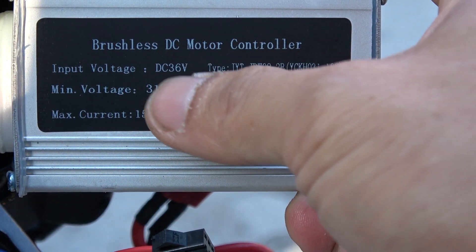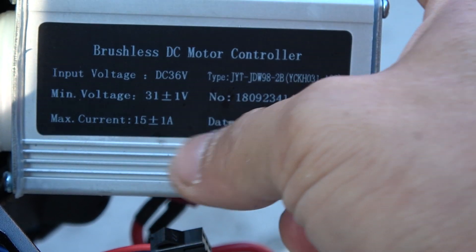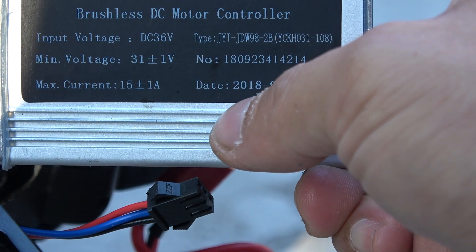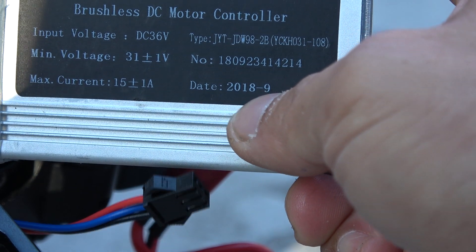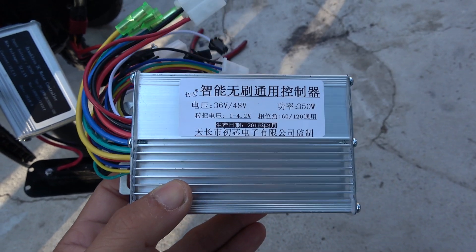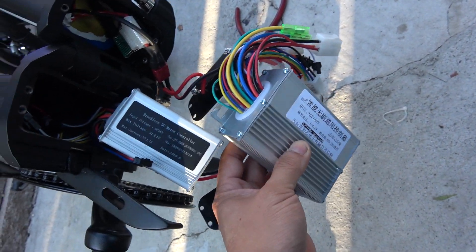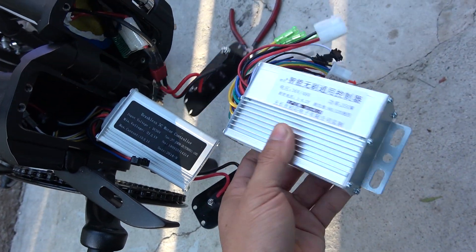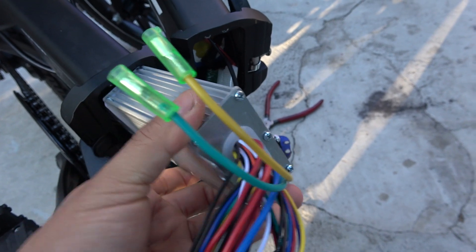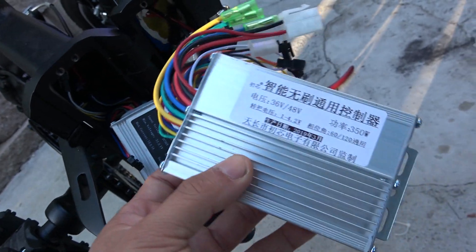It's a brushless DC controller, 36 volts, minimum voltage 31 volts, maximum current 15 amps. The date is September 2018. Here is another 36-volt brushless DC controller I plan to upgrade to — it's quite a lot bigger, probably about twice as big, but it looks like it will barely fit into the housing. My next plan is to try upgrading to this newer controller, hopefully for more speed.